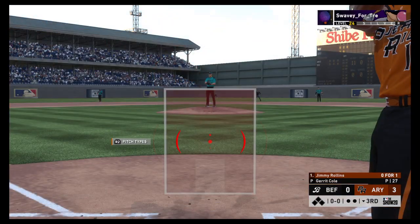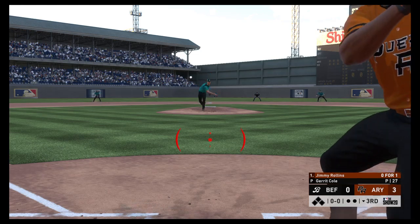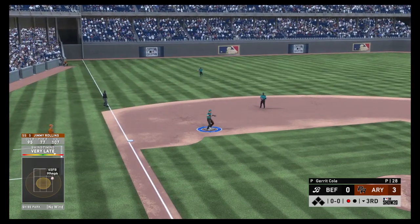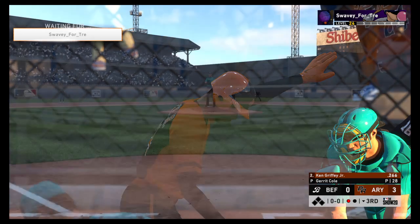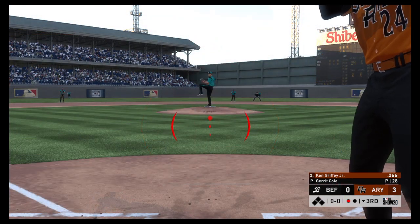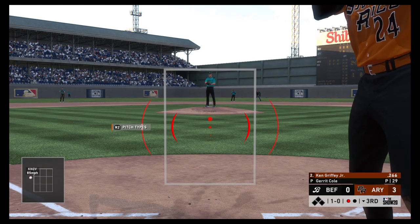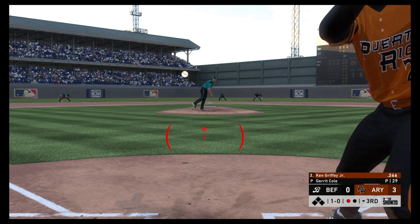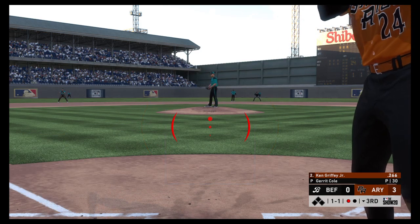Striding in, Jimmy Rollins — he was a ground-out victim last time. This guy's got burner wheels down the first baseline. He has to put it on the ground — that's part of what makes him successful. Bases empty, one out, and here comes Griffey Jr. Knuckle curve breaks outside for ball one. Ball and a strike to Ken Griffey Jr.